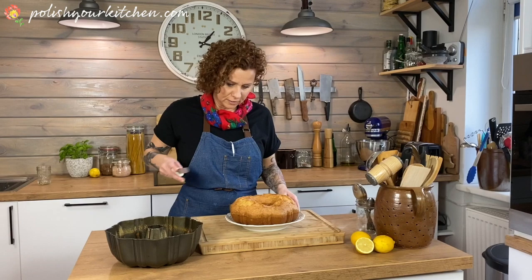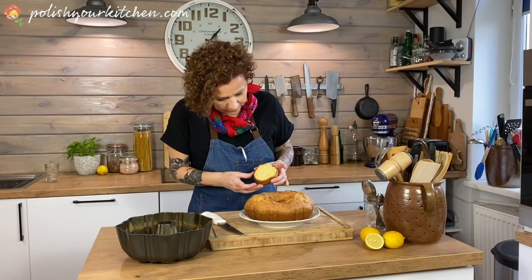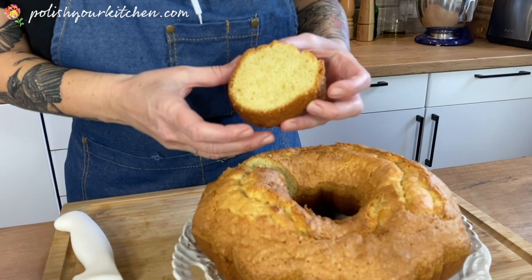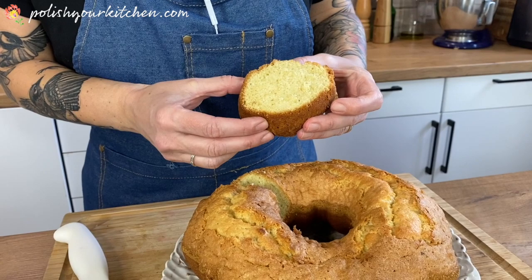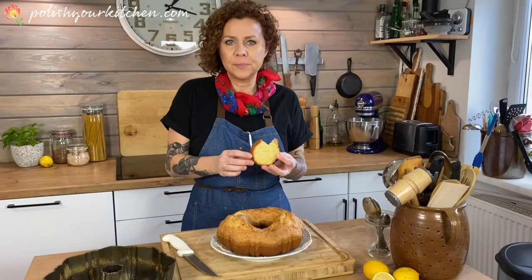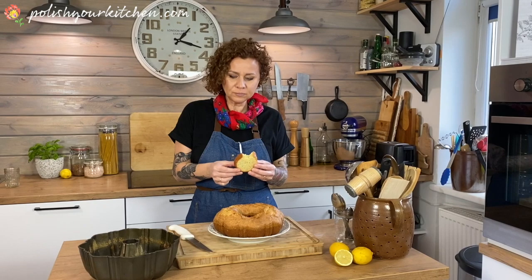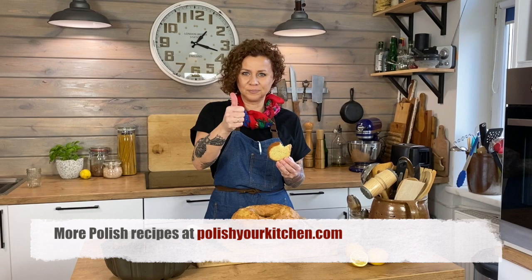So I'm just going to cut a slice — it's super soft, cooked all the way through, with a nice brown ring around it. You can see how it's crumbly — that's why we call it piaskowa, sand babka. A really simple recipe for sweet babka. I hope you try it. And if you like this video or any of the others, please subscribe to my channel. Smacznego!